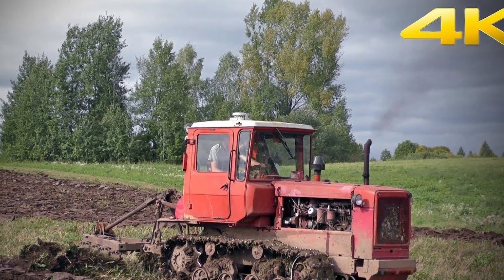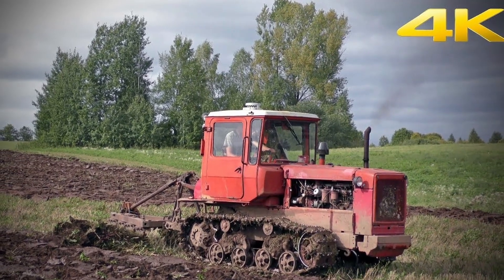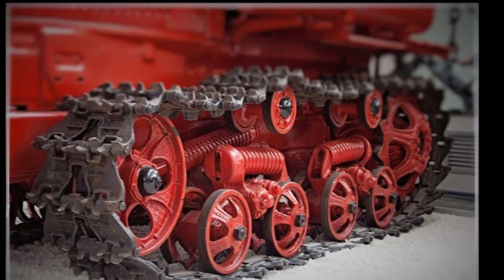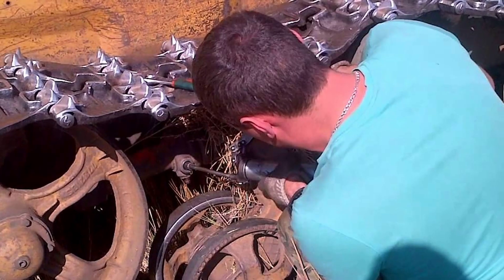Crawler tractors use a different track pin retention system. Here the pins are set with the head facing outward. A hole is made in each tractor pin, a washer is fitted, and it is secured with a thick wire. Such a system is less reliable and requires constant monitoring.